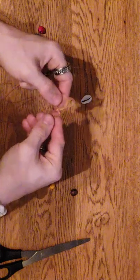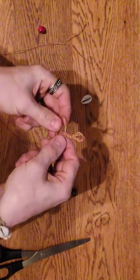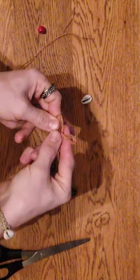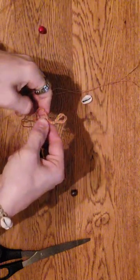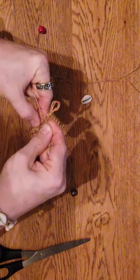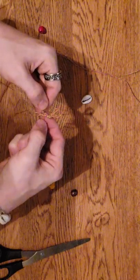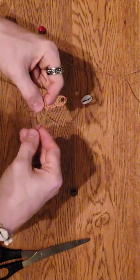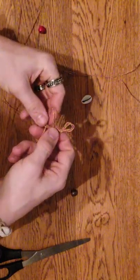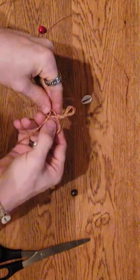Then this next one you're gonna do it the opposite - make your loop in front, behind, and through the back once again, pull that tight. You just continue the cycle, except each time you've gotta do it on opposite sides.